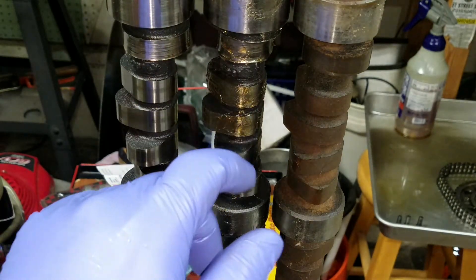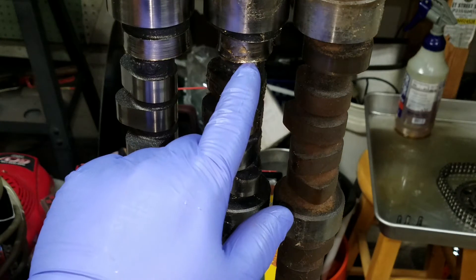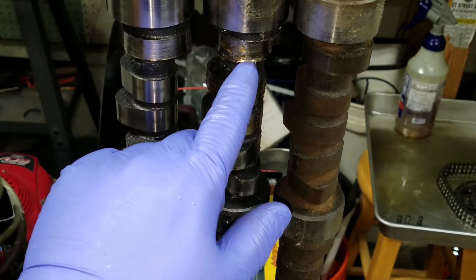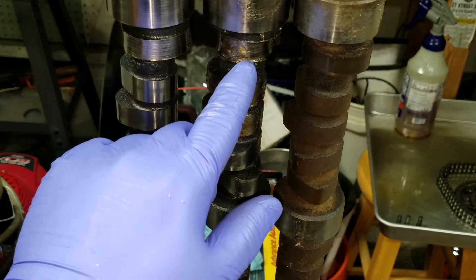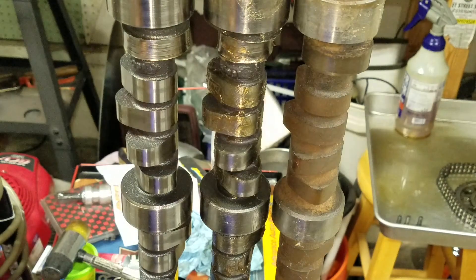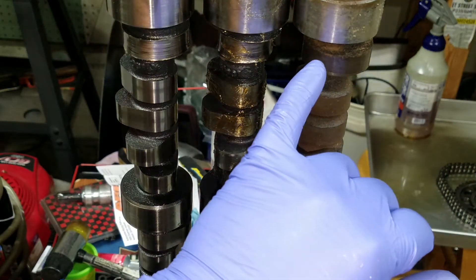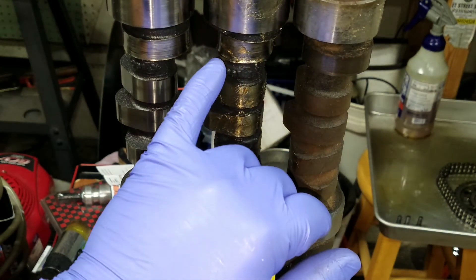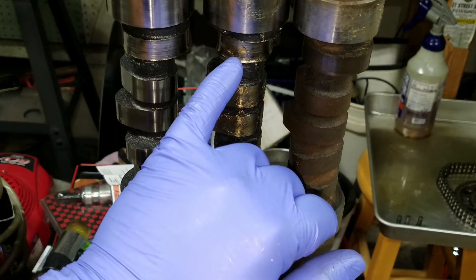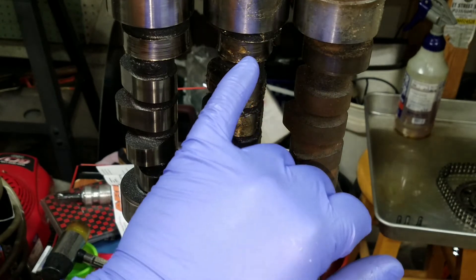One other thing I want to point out: both these camshafts from the previous owner show damage. If you don't use a bronze-tipped push rod for a mechanical fuel pump, you will wipe out the lobe for the fuel pump rod. Both of these are galled here, but this one is totally destroyed — someone just used the regular push rod. Be sure to use a bronze-tip push rod with these cams, because the iron-on-iron or steel-on-steel contact creates too much pressure and will just wear one down.